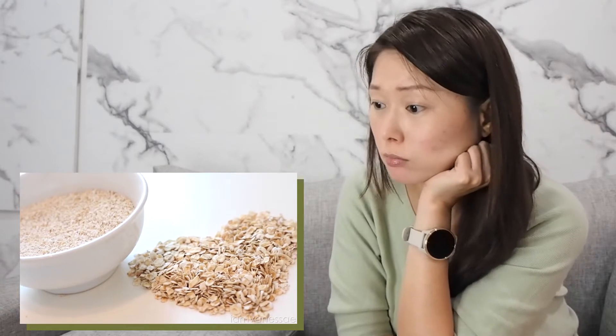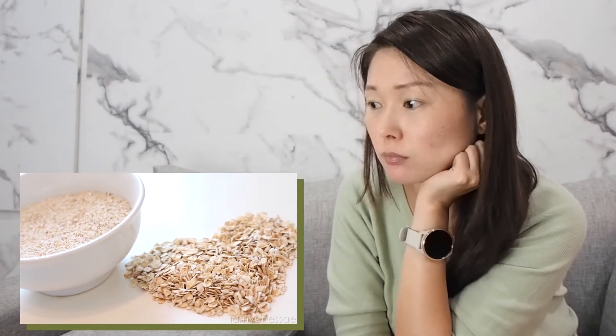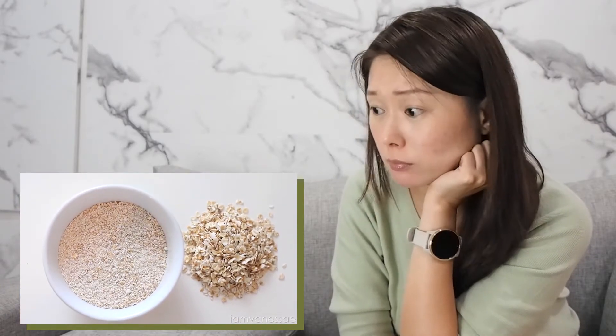Oats are perfect for people dealing with things like acne, rosacea, or eczema. And if your skin is oily, the absorbent qualities in oats will help to soak up excess oil. Over time, your skin will reach a state of balance. And instead of using whole oats, I like to grind them using a blender. I just feel like it works better this way.